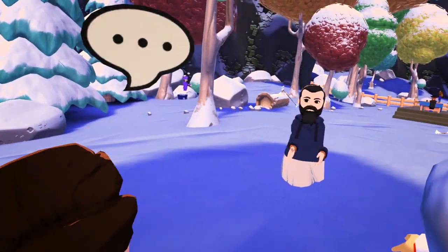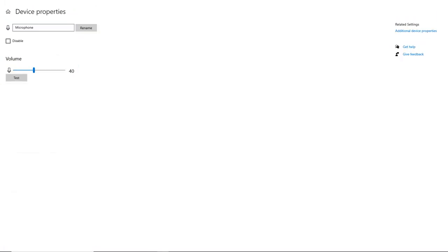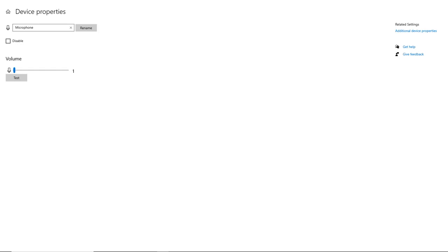First, let me play a test at volume 40: 'This is a test of the HP G2's microphone at volume 40.' And now let me play the same test at volume 1: 'This is a test of the HP Reverb G2's microphone at volume 1.'